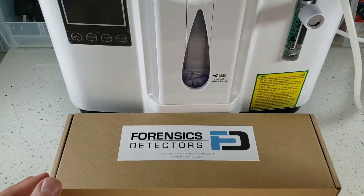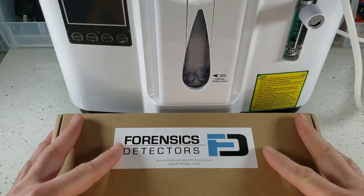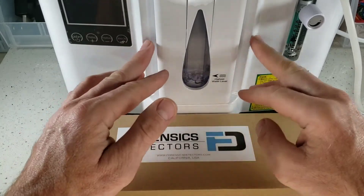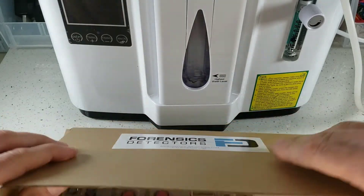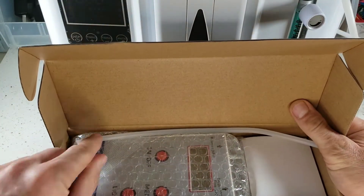Thanks for joining us today. We're going to be unboxing our oxygen analyzer. It comes in a wonderful box, perfect to check your oxygen machine concentrator levels. Let's go ahead and simply open up the box here.